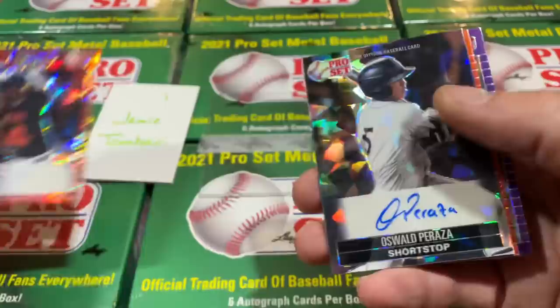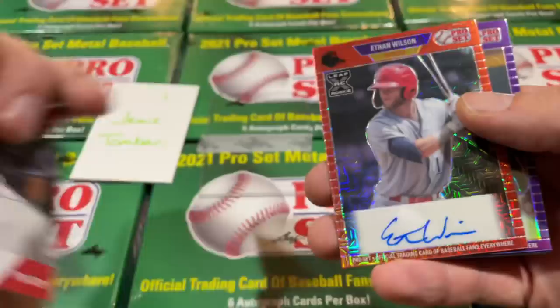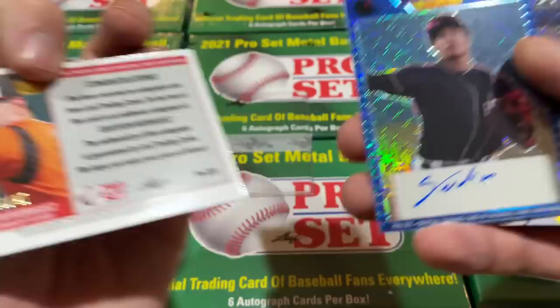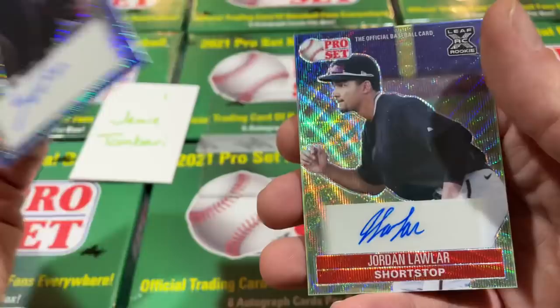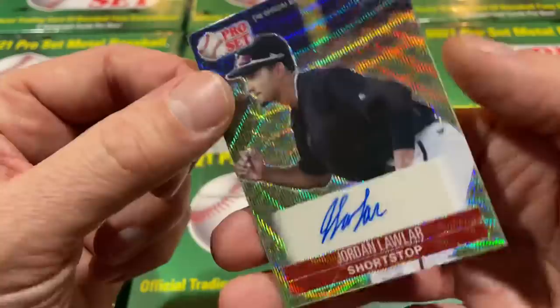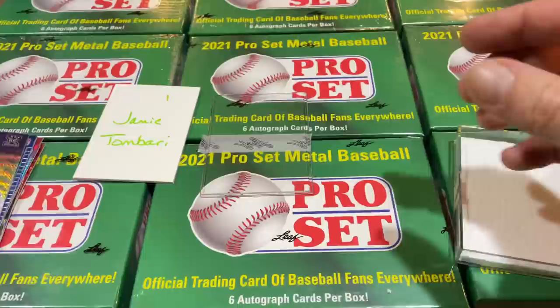We've got Oswald Perasa as our next card — the Perasa is numbered out of just seven. Then Ethan Wilson, Grayson Rodriguez from the Orioles — the Rodriguez is numbered out of 25. Neoby Marte is a big-time name, one of the nice up-and-coming Seattle Mariners prospects, numbered out of 20. And Jordan Lawler from the Arizona Diamondbacks — another big-time pull. He was sixth overall in the draft. So Jamie, a very, very nice start for our first box. Congratulations on all those cards.